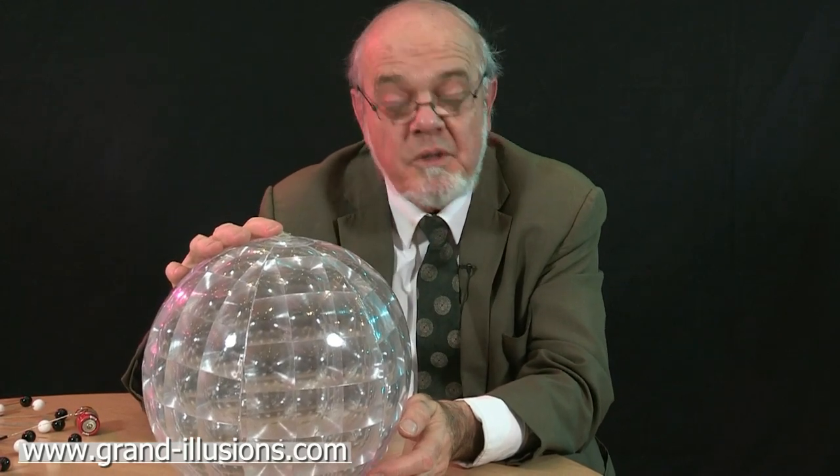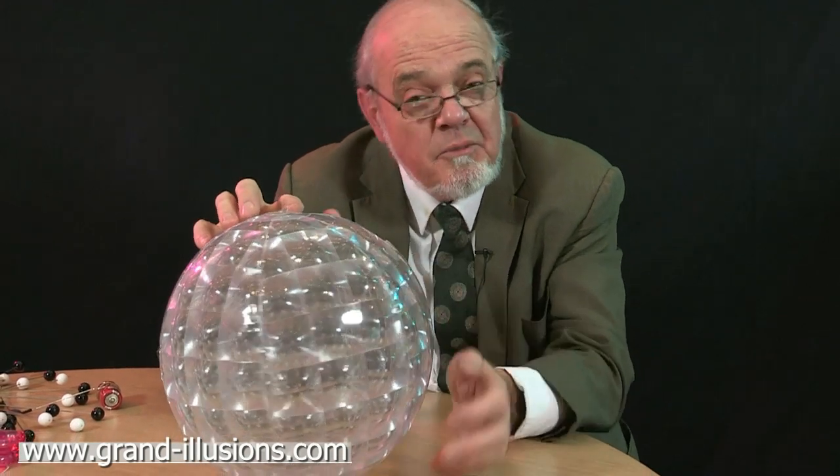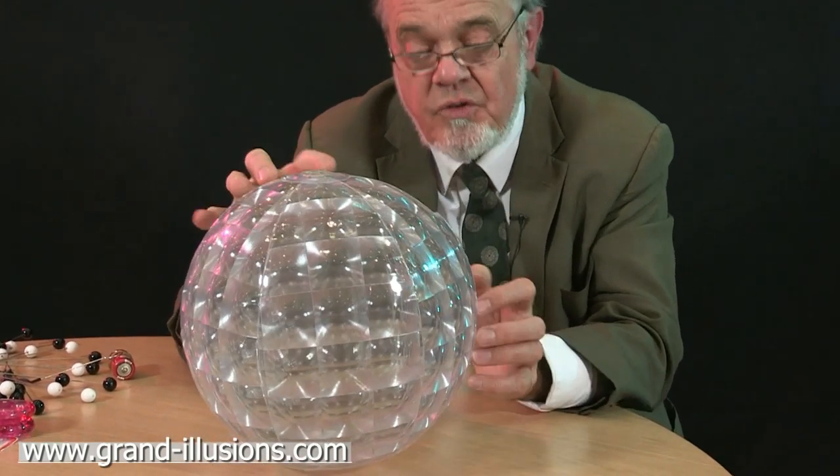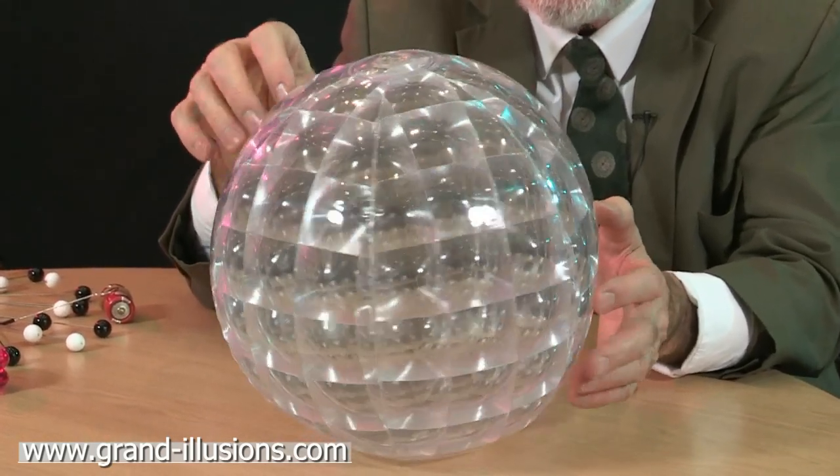Here's a bog-standard speech board which I've inflated. It's a normal size as well. What's interesting is each of the panels here basically is a Fresnel lens. Extraordinary — so when I turn it around you get some beautiful patterns from the lighting in the studio.